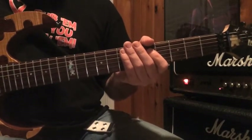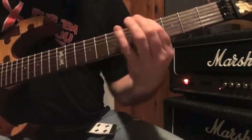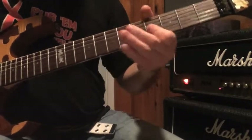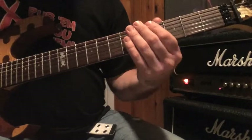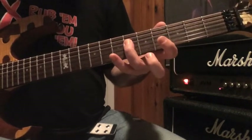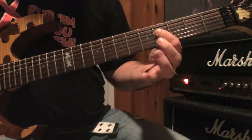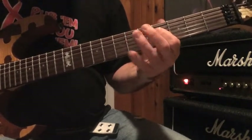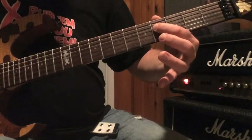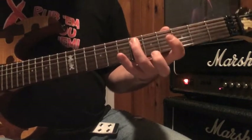That'll take you through the intro and the first part of the verse. Now, where the verse changes — what I'm doing is I start with my first finger on the fourth fret of the low E-string to my third finger at the sixth fret on the D-string, hitting that octave. Then I use my first finger at the fourth fret on the D-string, and my third finger on the sixth fret of the A-string, going back to my first finger on the fourth fret of the D-string.